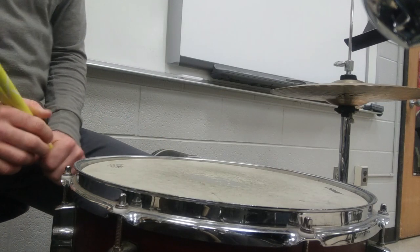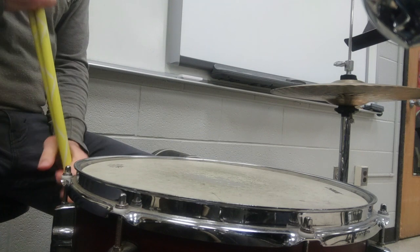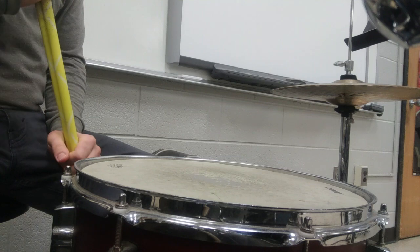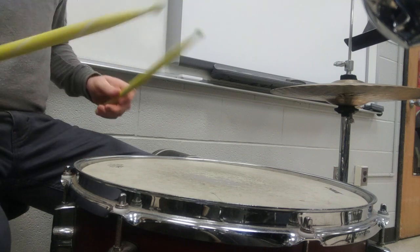All right, percussion, let's begin with some drum rolls. We'll start with four beat rolls, so you stroke sixteenth notes for four beats, and then buzz for four beats. Here we go.